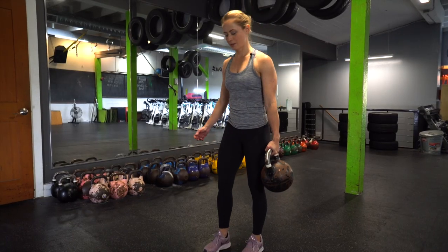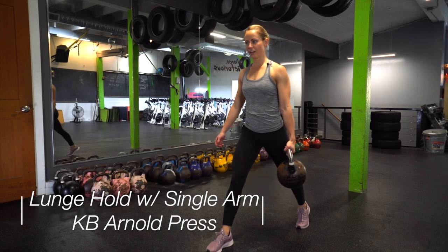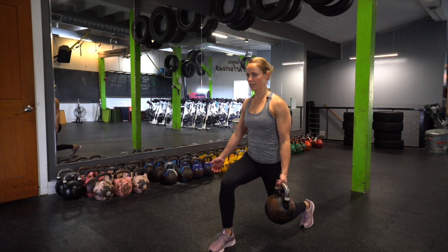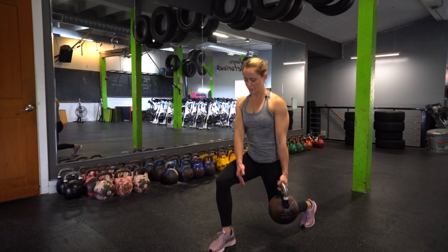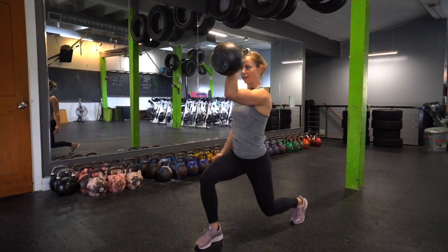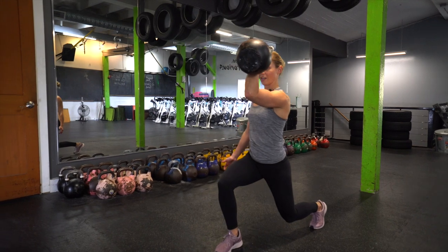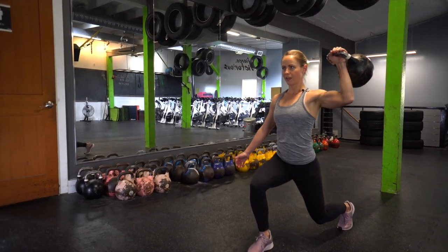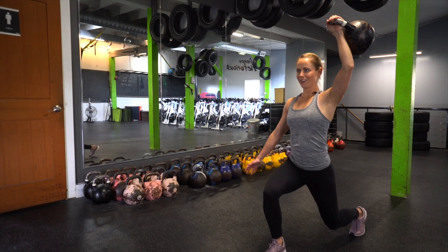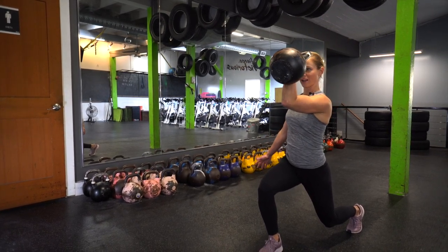Challenging our balance for this next one — finding a lunge position. Think about being on a train track instead of a tightrope, so find a nice wide base. Sink that back knee down to hover; front knee should be stacked over your ankle bone, not tracking out over your toe. Bring your kettlebell in your hand, palm facing towards you, arm at 90 degrees. Swing your arm out and press up so your arm bone is in line with your ear, then slowly lower back down to 90 and bring that kettlebell back in front of your face.